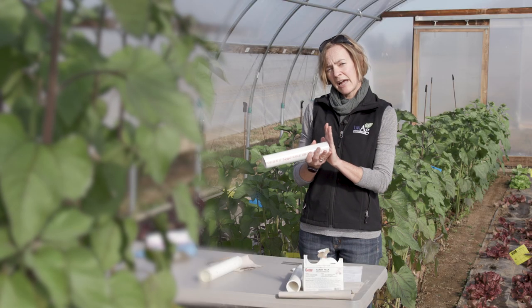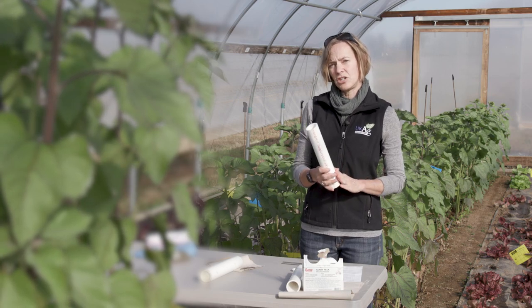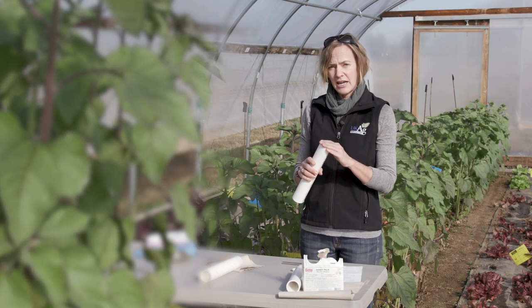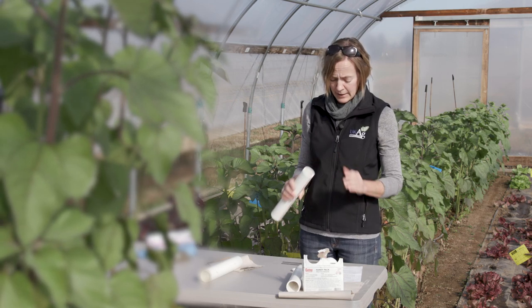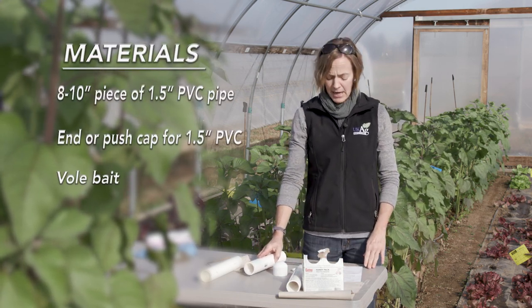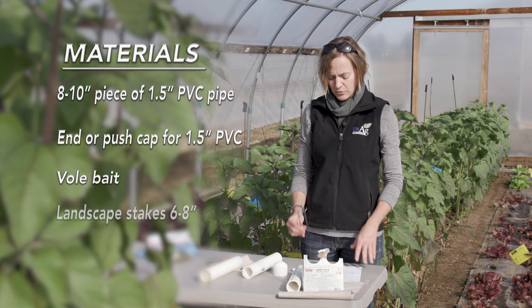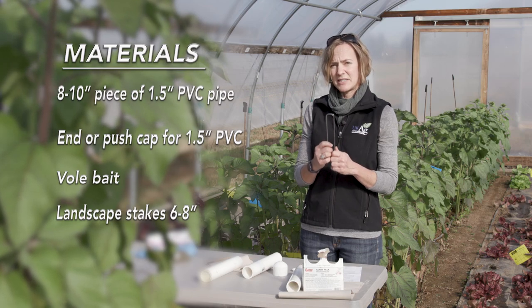Just a note on end caps: it is pretty important to use rigid plastic because voles can chew through duct tape, so make sure you use an appropriate end cap. You're also going to need to buy vole bait, and then you're going to need to use either sod staples or landscape stakes.